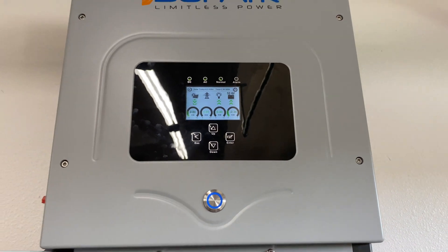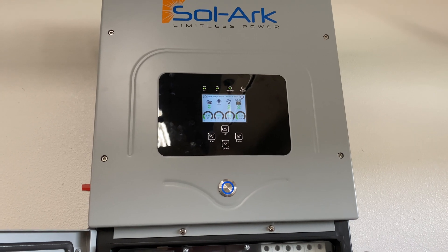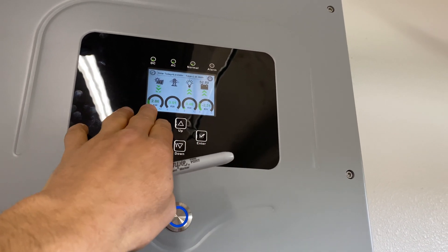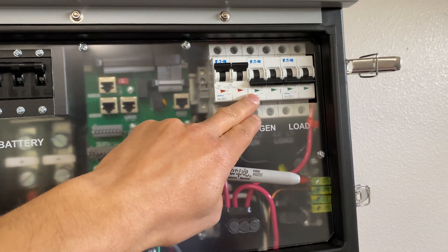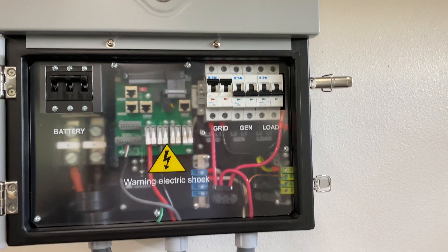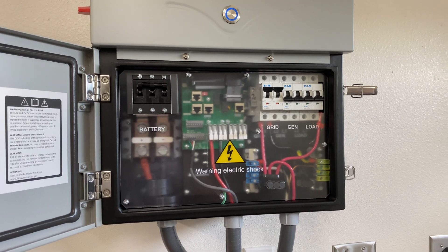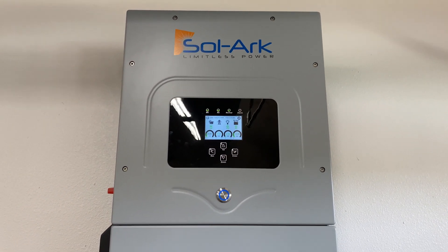You can also set a schedule for when to store energy in the battery versus when to use it. For example, my electric company charges more per kilowatt hour from 4 PM to 9 PM, so I program the system to store energy outside that window and use solar plus battery power from 4 to 9 PM. Additionally it has a generator input with auto-start control, and you can connect another grid-tie solar system — including micro inverters — to this inverter.